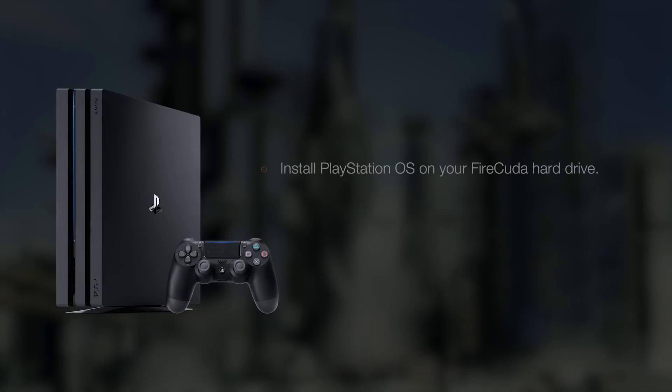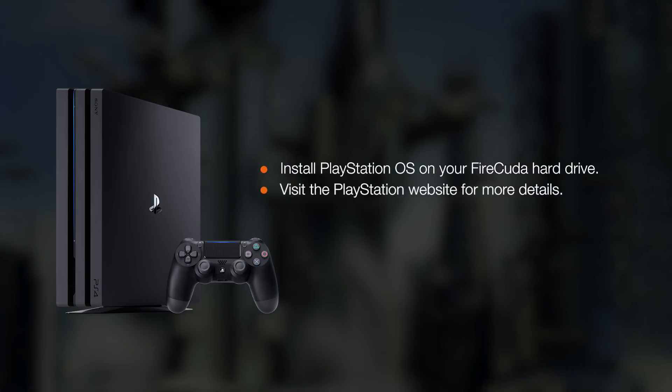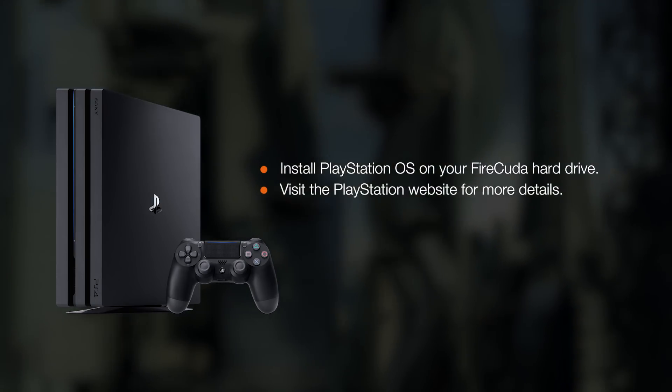Finally, you'll install the PlayStation operating system on your new hard drive. Go to the PlayStation website for step-by-step instructions.